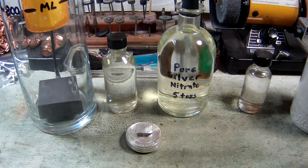Okay guys, welcome to our next segment in our silver cell mini-series. In the last video I was explaining how to build the cell, and now we are actually going to put it to use.